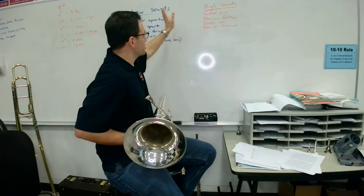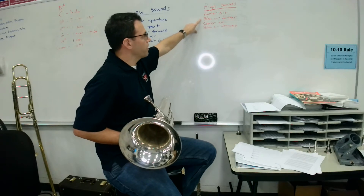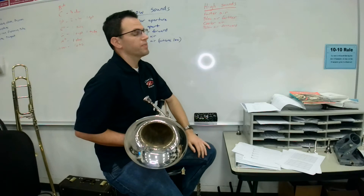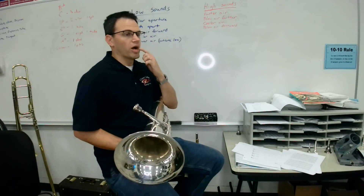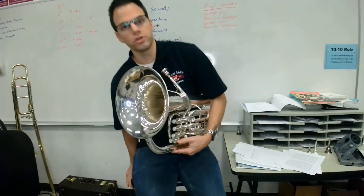To do higher sounds, we shift from low sounds to high sounds. We want to use faster air, blow your air farther away, use cooler air, and blow your air more downward. We need to stay relaxed while doing these, and our abdomen is going to project quite a bit. We certainly don't want to get tense while we're practicing.